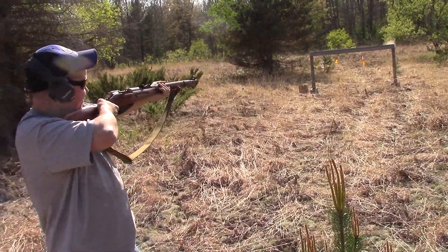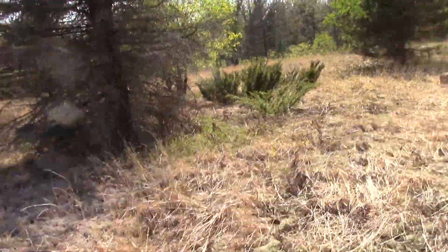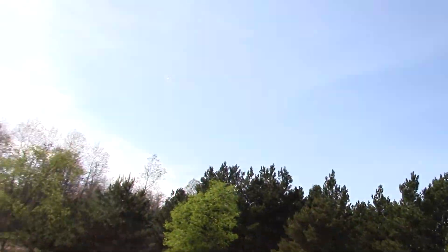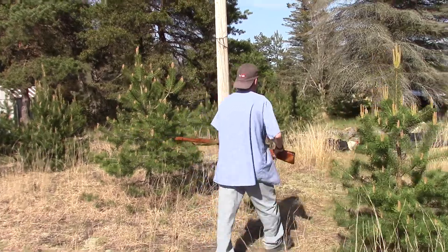Damn. That's it. Fucking recoil. Shit. I felt like my shoulder blade is about to blow off. I felt like my damn shoulder blade was about to blow off. Jesus, man. I told you I didn't want to shoot that fucker. Son of a bitch — I have no idea, that's not fun.